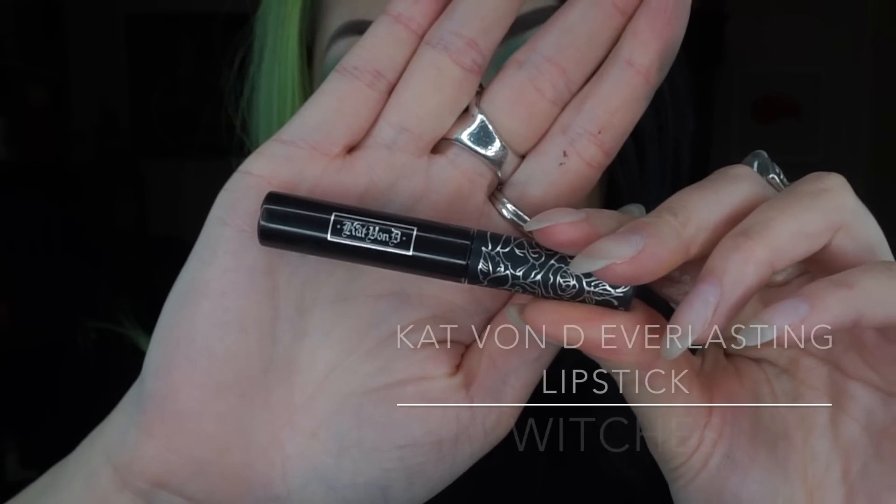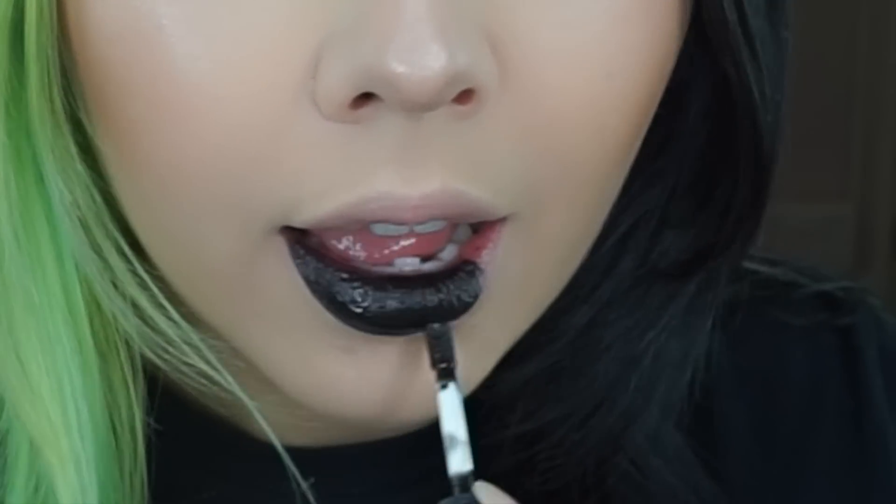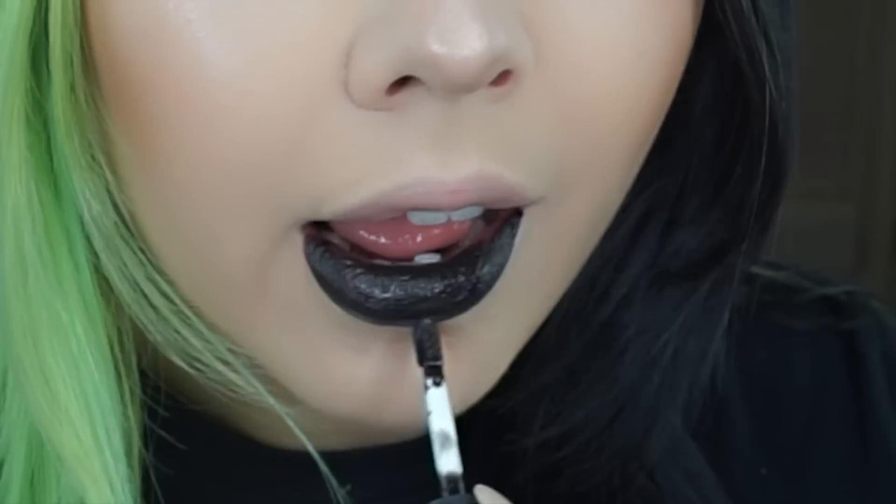I decided to go for a dark lip instead of my usual nude or pinky shades, so I've got this black lipstick by Kat Von D Beauty in the colour Witches.